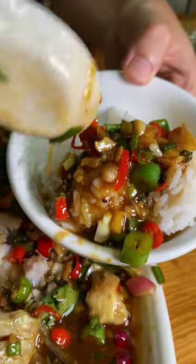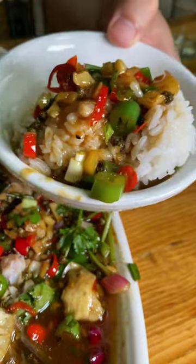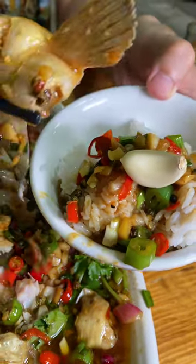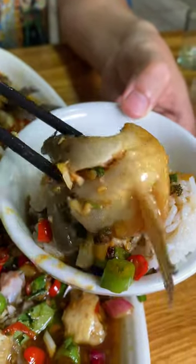White rice with sauce — I brought a small rice table. It's a perfect combination.